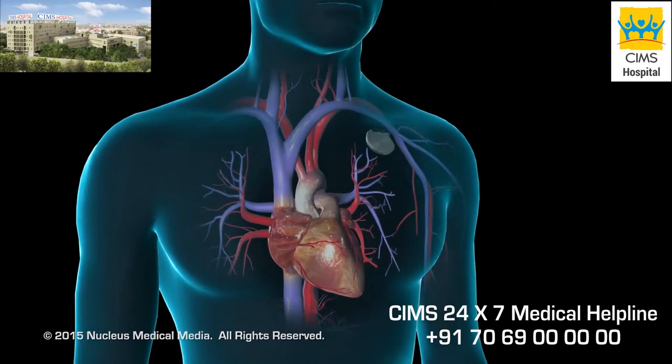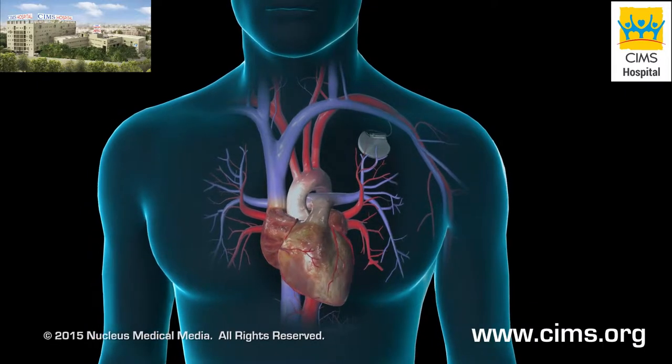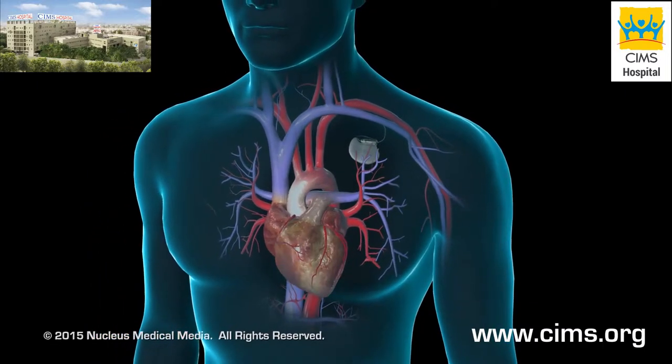A surgeon will insert a pacemaker into your body if your heart's conduction system — the electrical system that makes your heart beat — is not working properly.